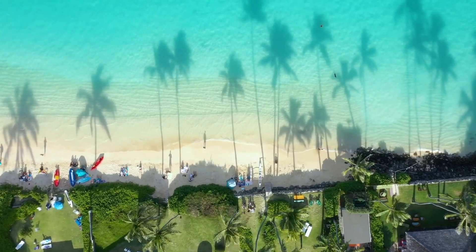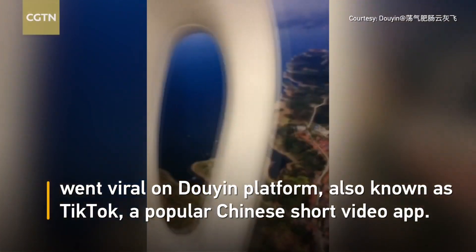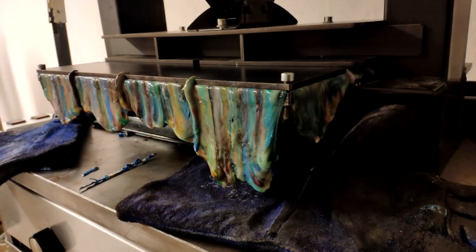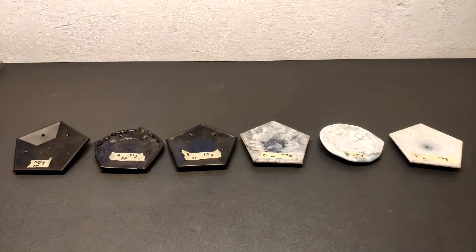People are used to sharing mostly the best of their lives or work, but this video is different. It's about my fails in plastic recycling. I describe basic mistakes I made since I joined the Precious Plastic community in early 2020, so you can avoid them.